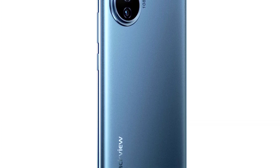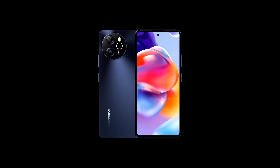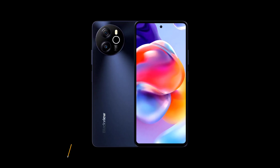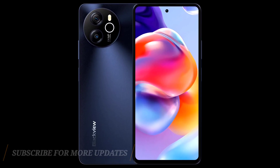I think I'll compare the A200 Pro with this smartphone in a separate video. Anyway, what are your thoughts about the Shark 8? Feel free to share them in the comment section below. Thanks for watching, subscribe to the channel, and I'll see you guys in the next update. Peace out.